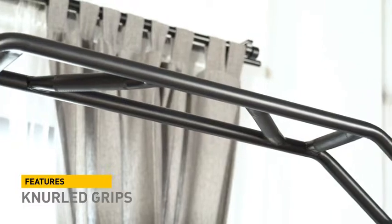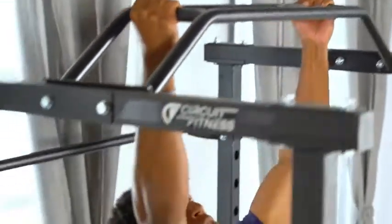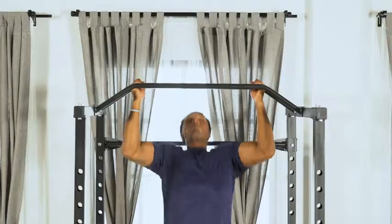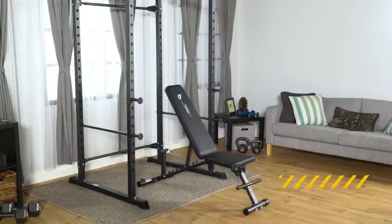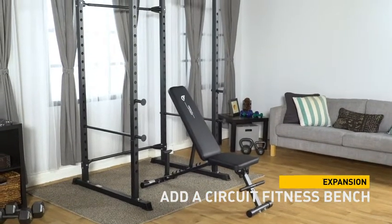The multi-grip pull-up bar features knurled grips, allowing you to comfortably perform a variety of exercises. And when you're ready to expand your gym, add a Circuit Fitness exercise bench for even more workout options.